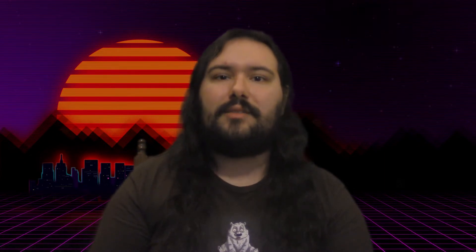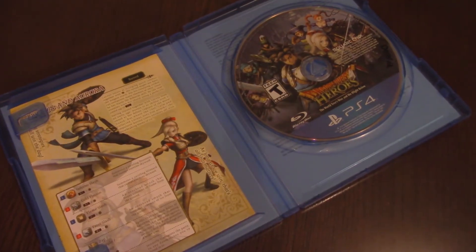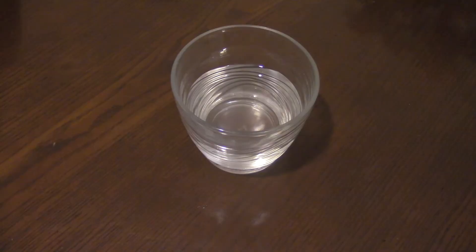Even though you have downloads and updates and installing from online nowadays, you still are going to end up having data read from the disc. You don't want your key to get into the game to be screwed up so you can't even load the game or load certain parts of the game. So what we're going to need is a glass of water — just plain old tap water.